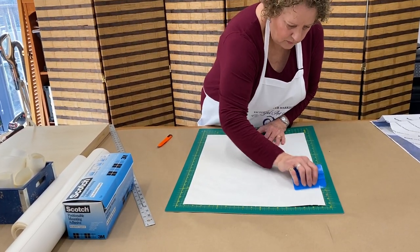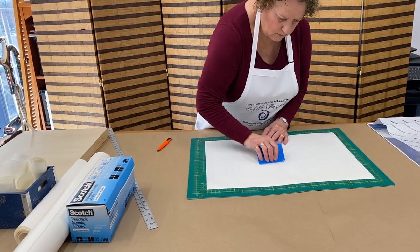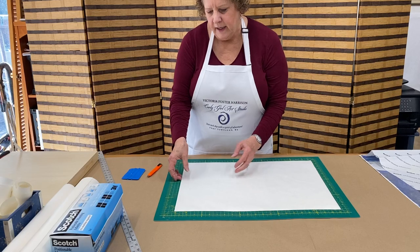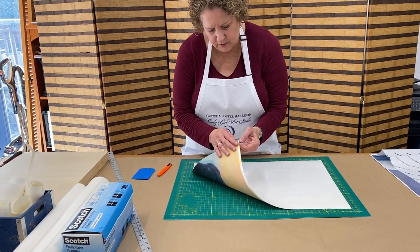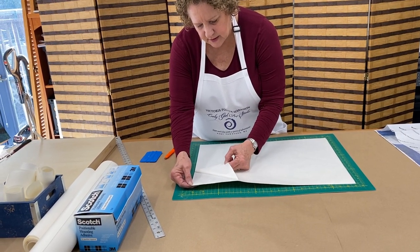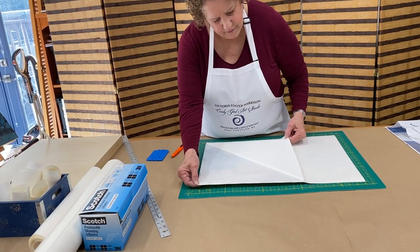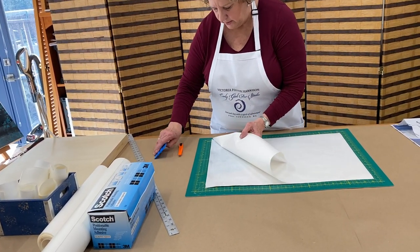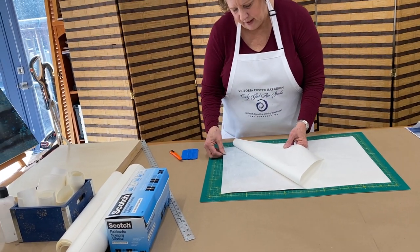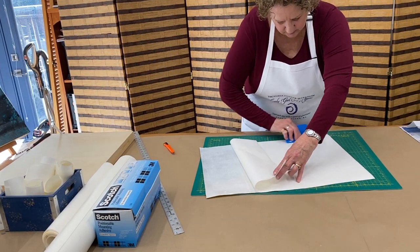This is my third time, and my fourth time. Today I am attaching this to a cradled panel, but I can also attach it to watercolor paper or whatever I'm using for collage. Here's one area that didn't adhere properly, and here's another one. I'm glad this is happening so that you can see what I do to fix it — just burnish, give it another little burnish all along there, and it's looking pretty good.